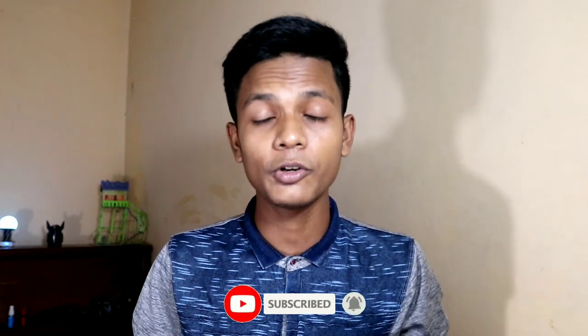This video is very interesting. You can skip to the parts you need. If you like this YouTube channel, please subscribe, and don't forget to subscribe. Also, share this video with your friends.